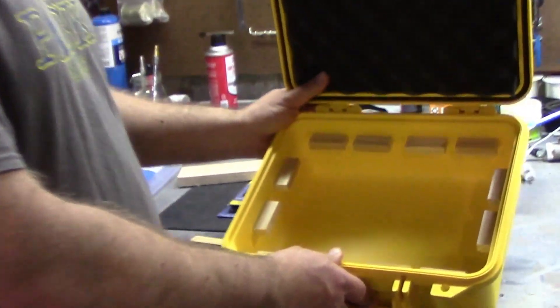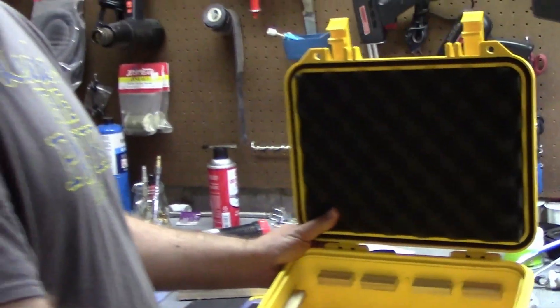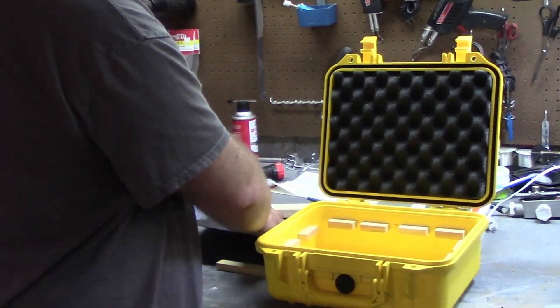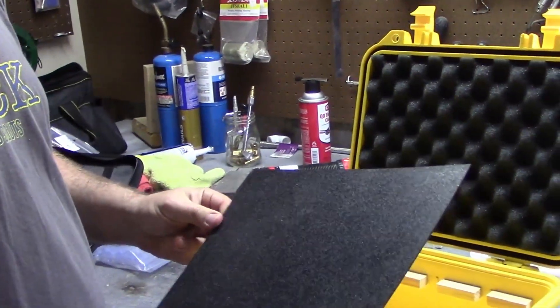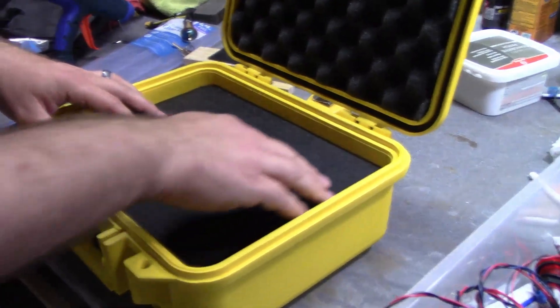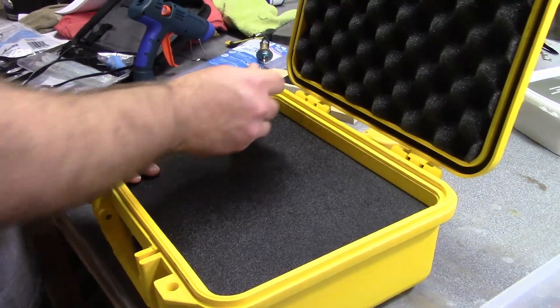The first part of getting our case modified for the rocket launcher control system is complete. We've got the little supports all around the perimeter of the inside of the case to hold up our ABS sheet, which will have all of our controls mounted on it. The next step is to cut this down to fit inside. Our control board bezel is now cut down to size and fitting in there very nicely.